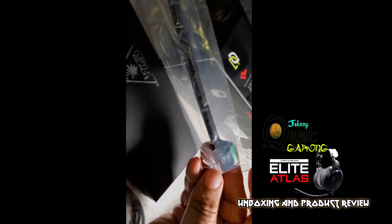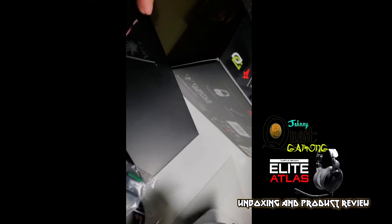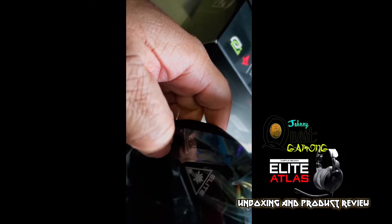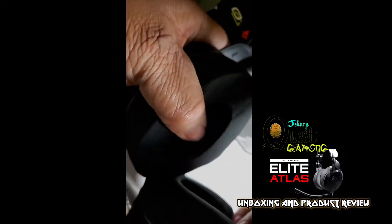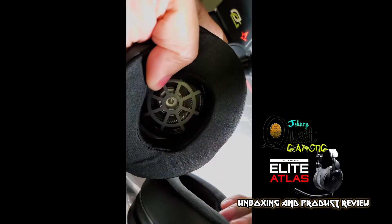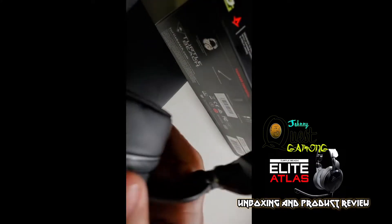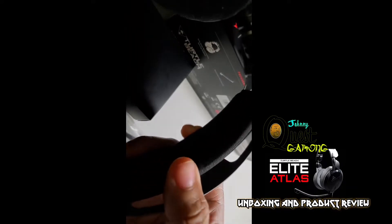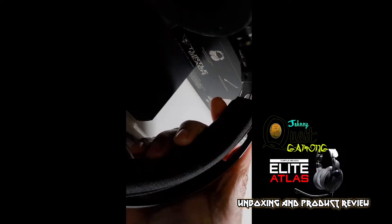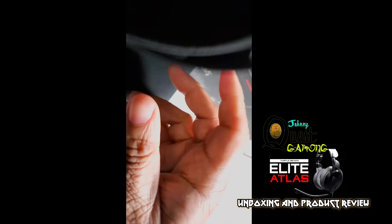We also have the removable microphone, which is kind of cool — if you don't want to talk and just want to listen to music, there you go. It's also embroidered with the Turtle Beach emblem, which is pretty cool. Let's take a good look at the headset up close — the Elite emblem is really nicely engraved into it. The cushions on here are really comfy. You can see inside the speakers — good craftsmanship — that's a pretty big speaker, so I would imagine this would get pretty loud.